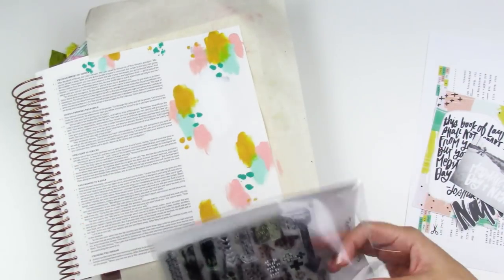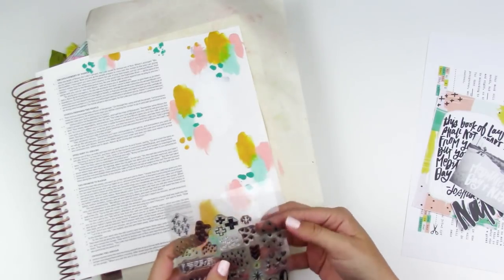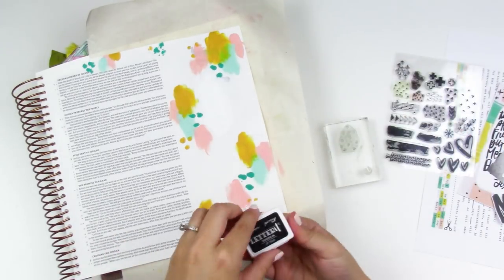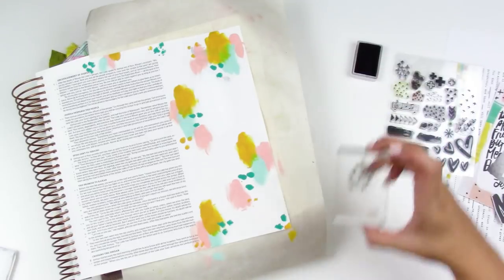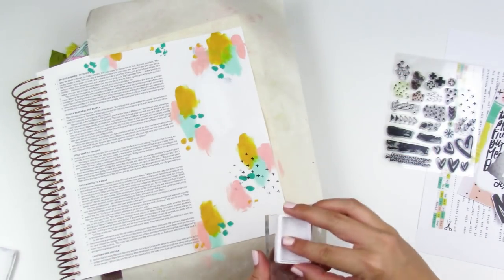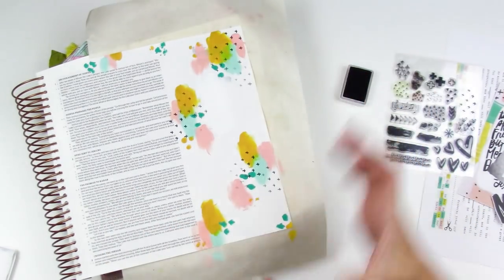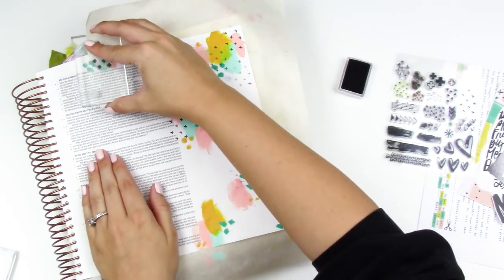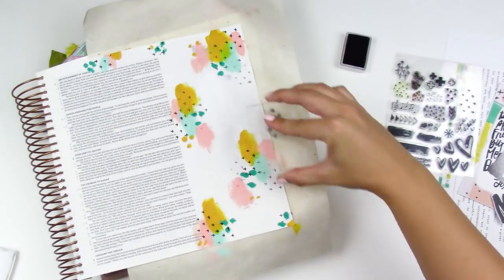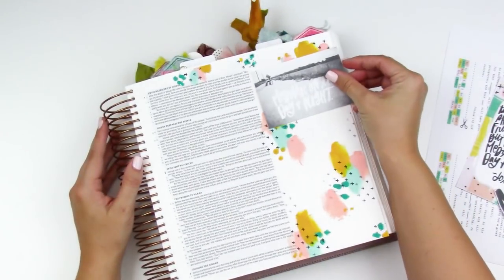I pulled out my stamp set that I put together. I have a Tip Tuesday — I'll try to link it below — it's an older one showing how I pulled all of these texture stamps from different Illustrated Faith stamp sets and put them on one stamp set so they're easy to grab. I have a little cross stamp from an older Illustrated Faith set, and I'm using some archival ink to stamp. I don't typically use this ink, but since I'm stamping over really thick acrylic paint, I want a permanent ink — my VersaFine ink doesn't dry over paint like this very easily.